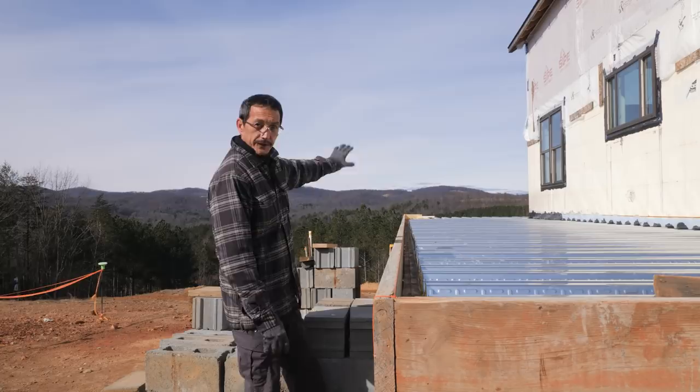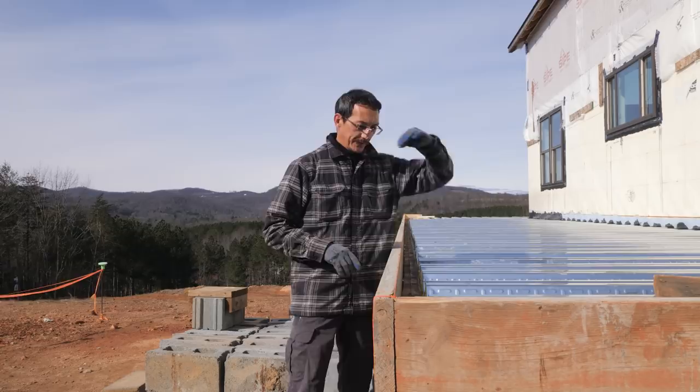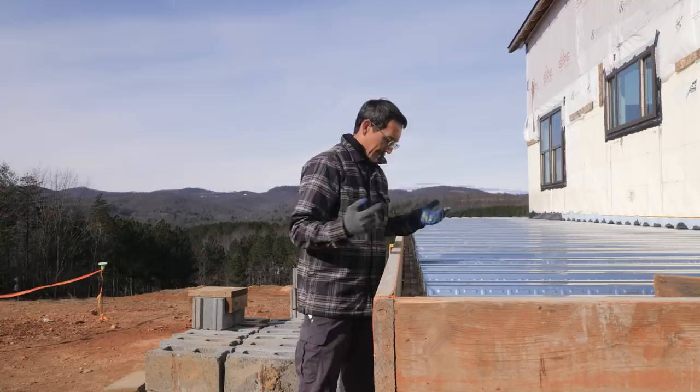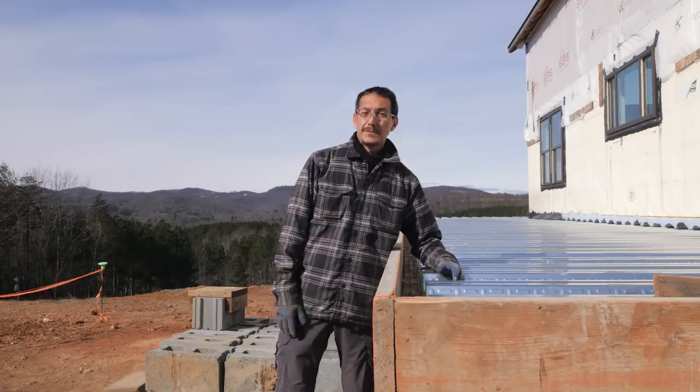We still have the deck side to finish forming. We got the front porch and back porch done. Another question was how do you keep concrete from going underneath the ribs? The answer is spray foam. They make an end cap piece for that, but I couldn't get it and it's a little expensive compared to spray foam, which I already had a half case of. So I just filled it with spray foam — it's perfectly strong enough to hold the concrete back.